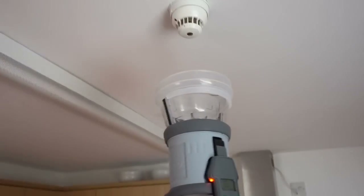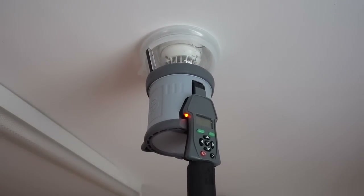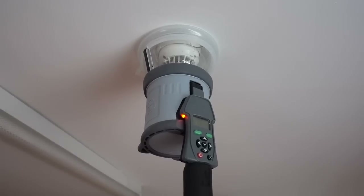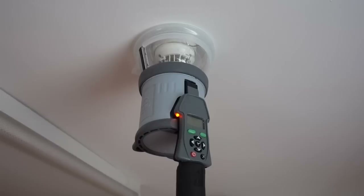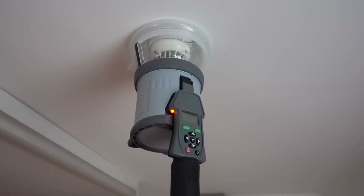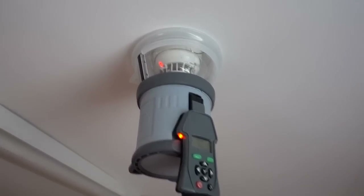All we do is hold it up to the heat detector. The sensor sees that it's in the chamber and it's going to heat up now. This is just a low battery heat test - you can set it for high temperature if you need to, but I don't want to drain the battery. So that's gone into fire now. And that's it. It's as simple as that.